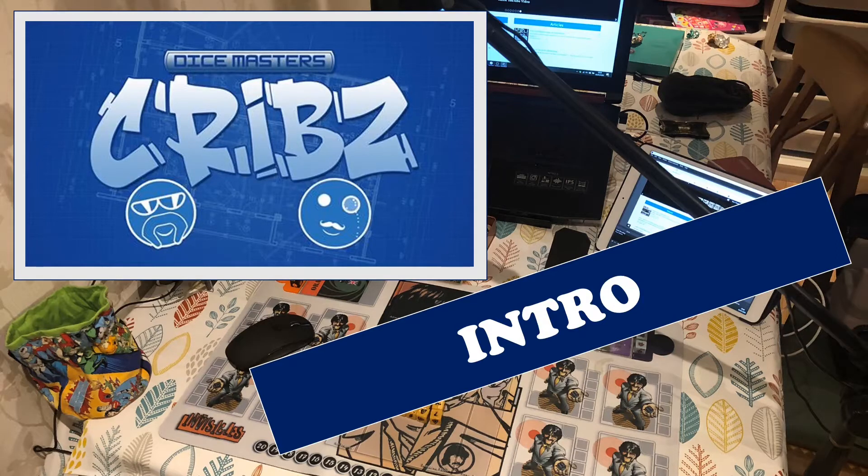We did a couple of videos giving you a little peek at our play spaces and the technology we use to support our online play. At the end of that video, we put a call out to the online Dice Masters community and asked others to do a little behind-the-scenes look at their play spaces and how they get themselves online to play Dice Masters. Our intent was to encourage those who didn't already play online to get themselves across the divide and into the online play space.